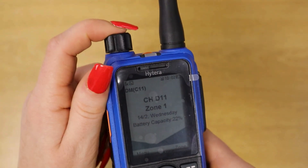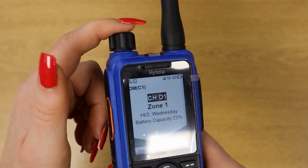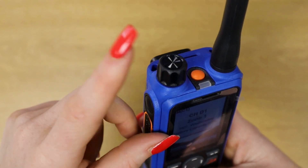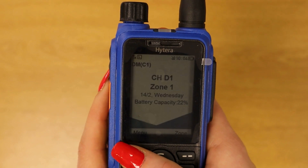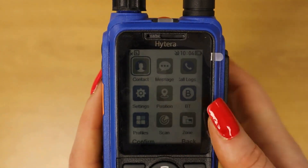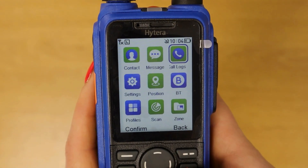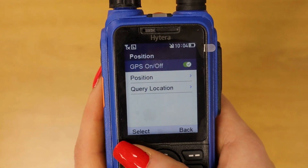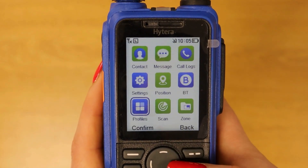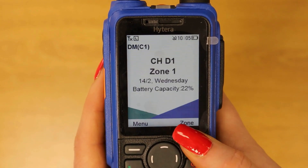The device has an integrated volume and channel knob — click it once to change the channel, and click it again to increase or decrease the volume. The navigational menu has a nine-square grid similar to an old phone. You've got contacts, messaging, call log, Bluetooth, positioning, settings, profiles, scan, and zones.